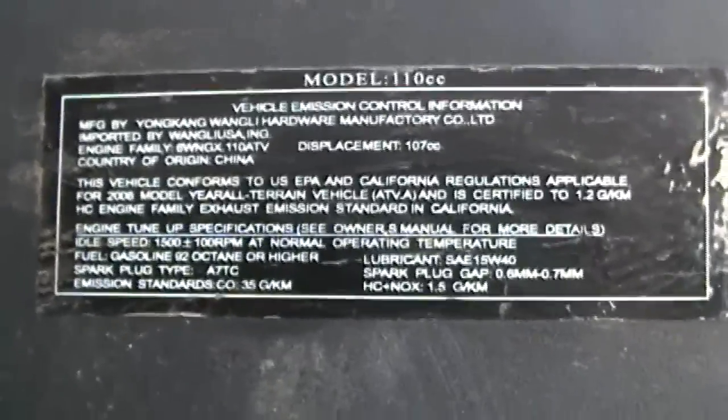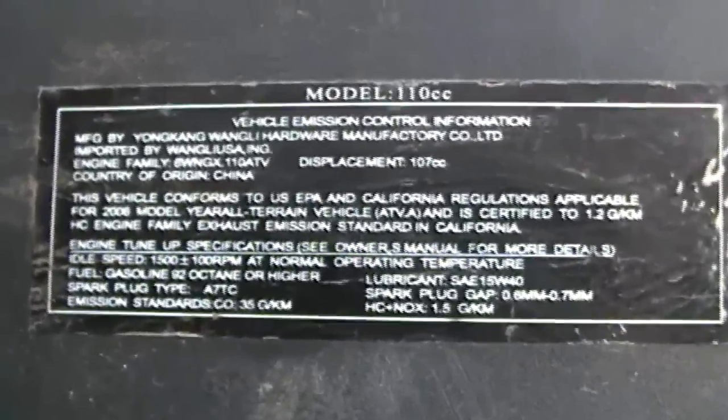Hey guys, how y'all doing today? Well, I'm back out here on this little ATV, little Chinese unit. I did a close-up of the identification tag on there so I can get an idea of exactly what I'm looking at, so I can go back to that LonsonEngines.com website and it'll give me an actual wiring diagram, which I haven't done that yet, but that's the plan.